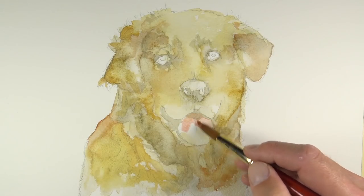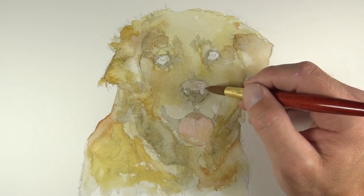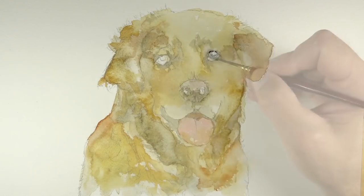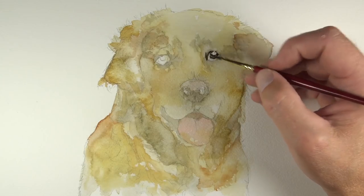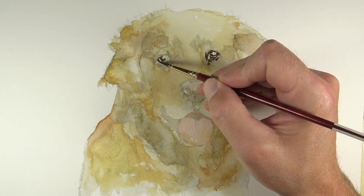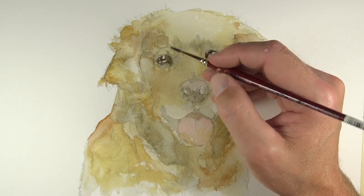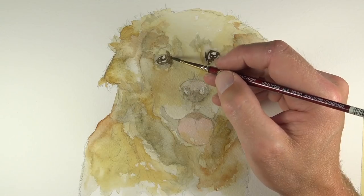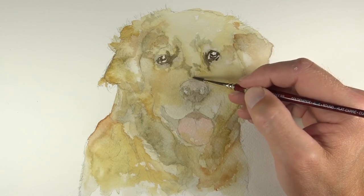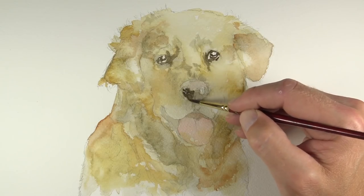We'll add a light application of color to the tongue using a mixture of cadmium red pale hue and a touch of alizarin crimson. We'll also add that color just on the tip of the nose as well, to add a little bit more unity and continuity to the piece. Now we've allowed our initial applications to dry completely, and we're going back with a heavier application in the darkest parts of the eye — a mixture of burnt umber and a touch of cobalt blue, dominated by the burnt umber to give it more of a warmer feel. We've also switched over to a smaller brush, a number four Golden Edge brush by Grumbacher, which gives us more control and allows us to get more refined with our details.